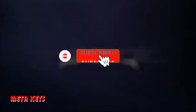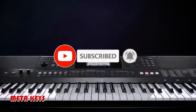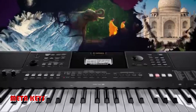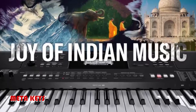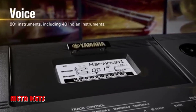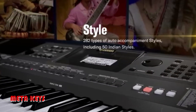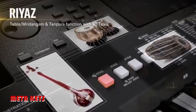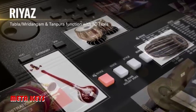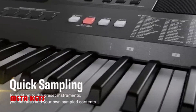The PSR-i500 is the ideal keyboard for Indian music lovers. It comes equipped with a vast collection of on-board Indian instruments and auto-accompaniment functions, covering a broad spectrum of Indian music genres from every corner of the country. This is complemented by incredible features like quick sampling and rehash that help you to perform or learn Indian music.